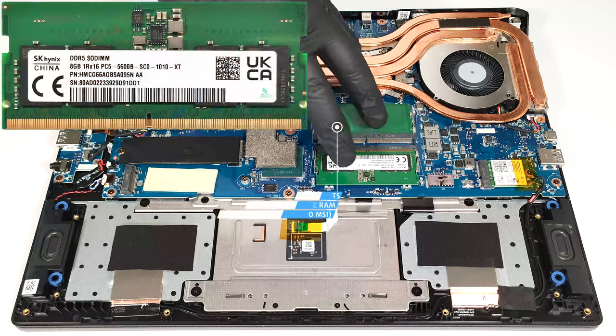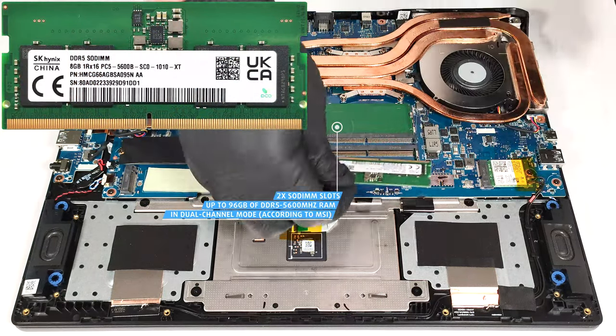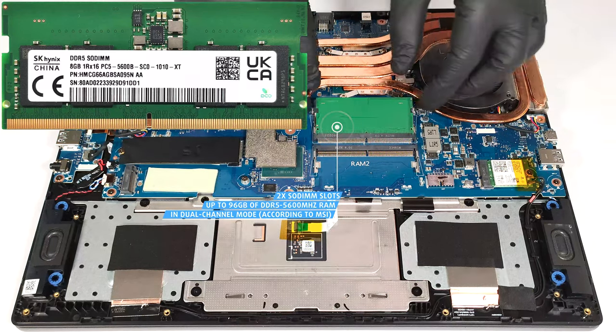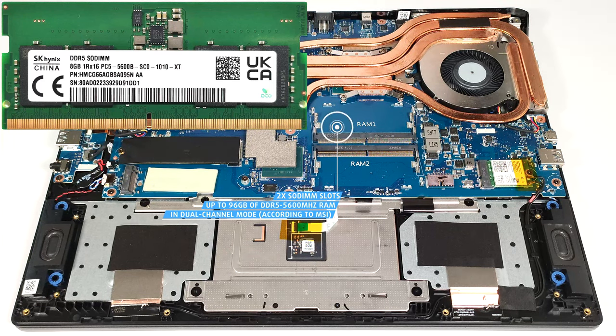According to MSI, the two SODIMMs can handle up to 96 gigabytes of DDR5, 5600 megahertz RAM in dual-channel mode. However, since the CPU can support up to 192 gigabytes, this laptop likely wouldn't have issues running a larger amount of memory than the official manufacturer's specified limit.